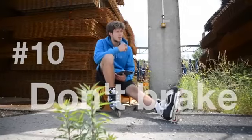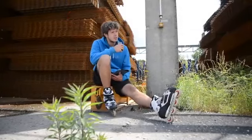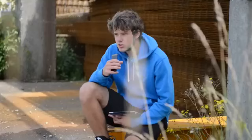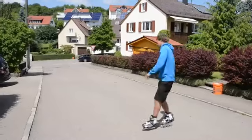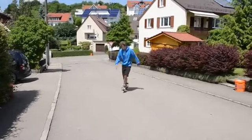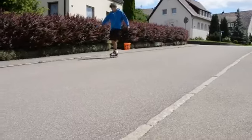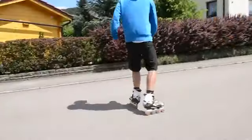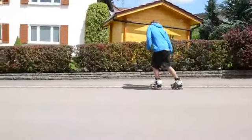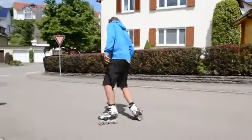Next up: don't brake. That might sound strange or stupid, but just try not to brake. There are so many different ways you can avoid braking — by doing curves, by doing turns. Just check the video out. It's a fun challenge and keeps your wheels in a good state. Of course, this only makes sense when you go downhill.